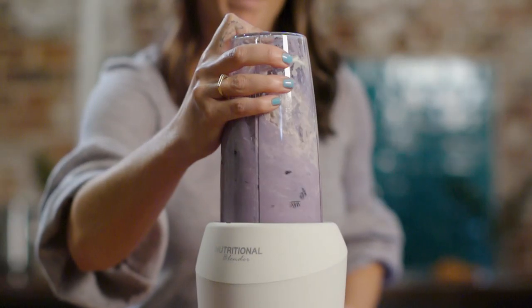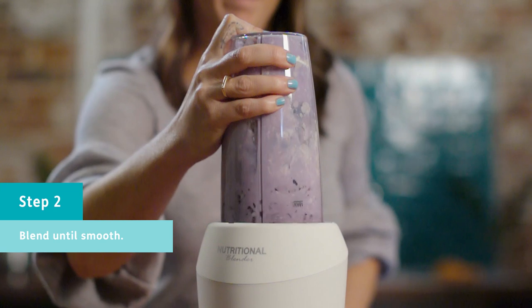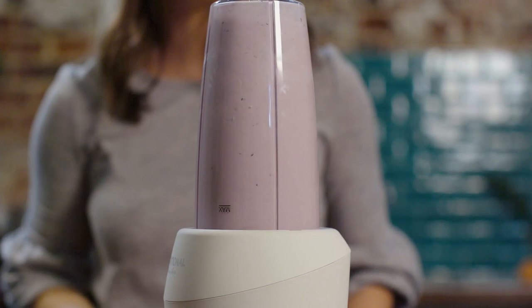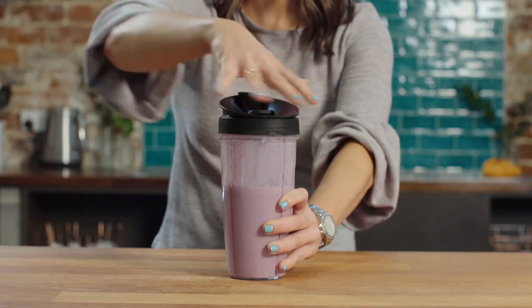Almost everybody has got a blender or something like that where you can just chuck everything in and do it. You can then pour it into a cup, a glass, a jar, whatever it might be, and you are good to go.